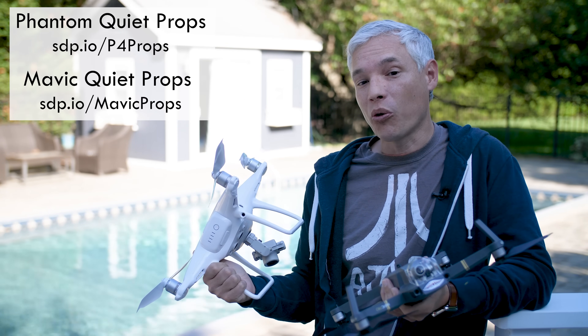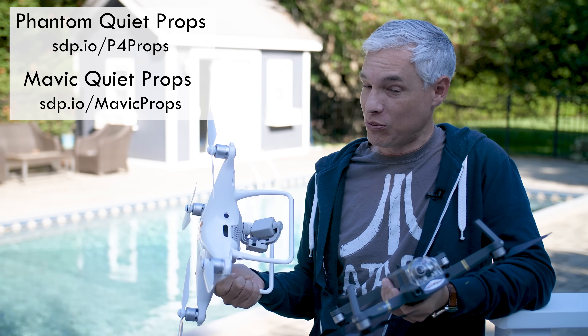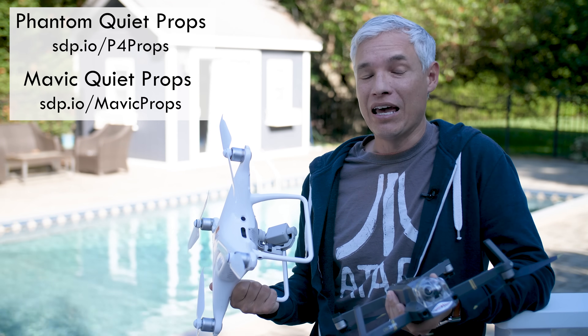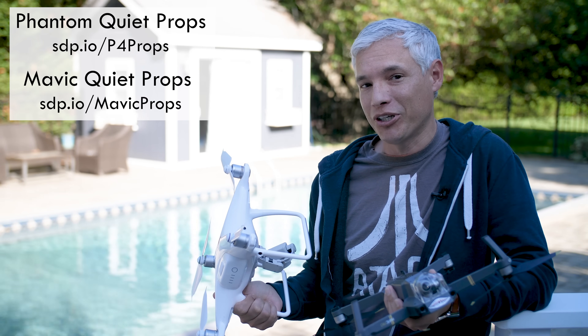If you want some drone tutorials, we have plenty on our site. We can help you get your Part 107 so you can actually make some money flying these drones. And of course, subscribe for lots more free videos. If you have any questions or comments, write them down below.